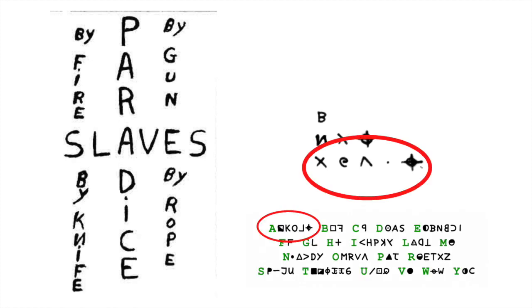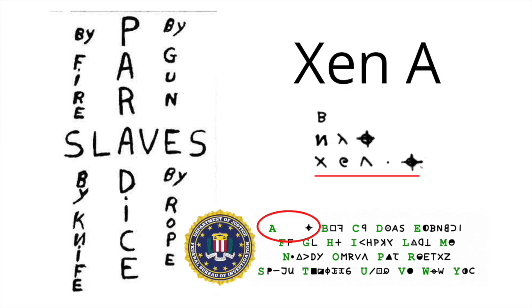Here's the 340 cipher key, showing the substitution for each coded character. Notice the Zodiac symbol is an A. This key was approved by the FBI as accurate, and it reveals Zodiac's name: Zen A.